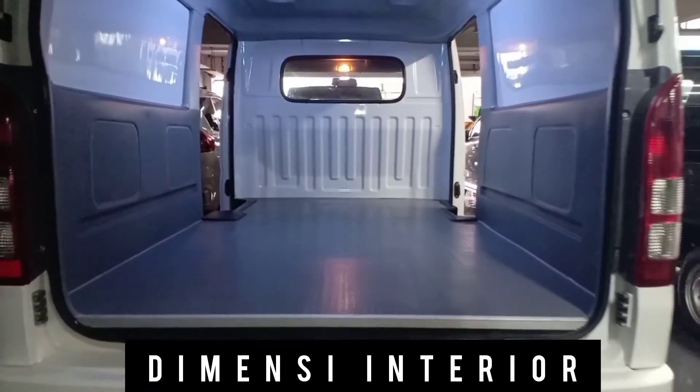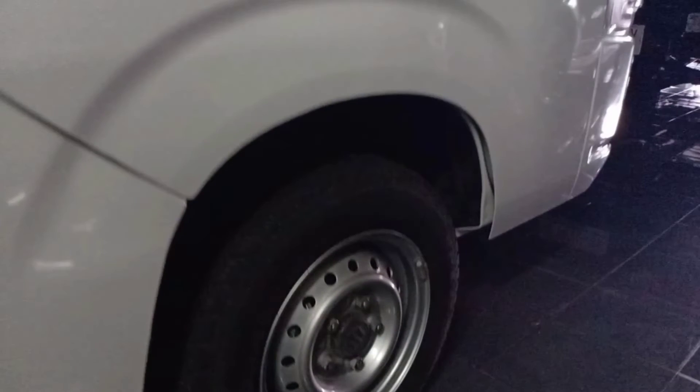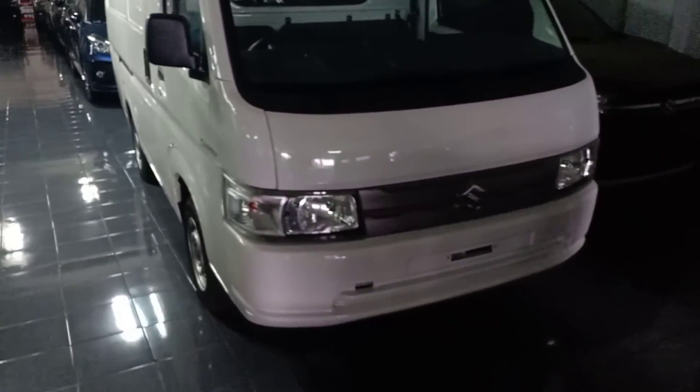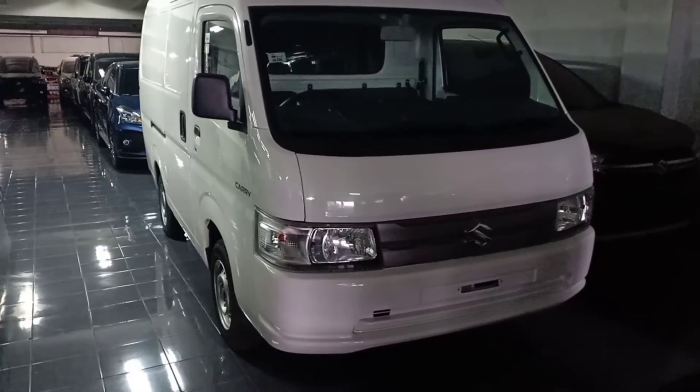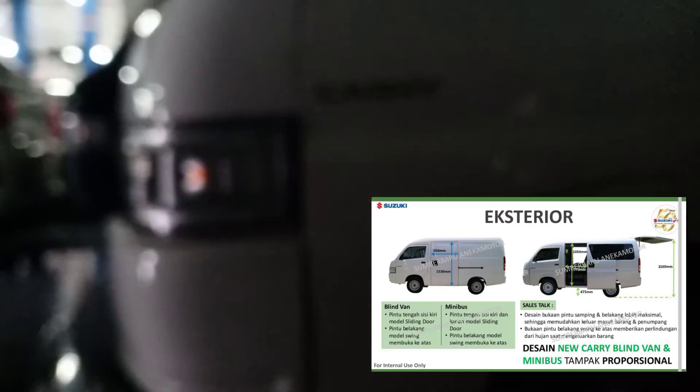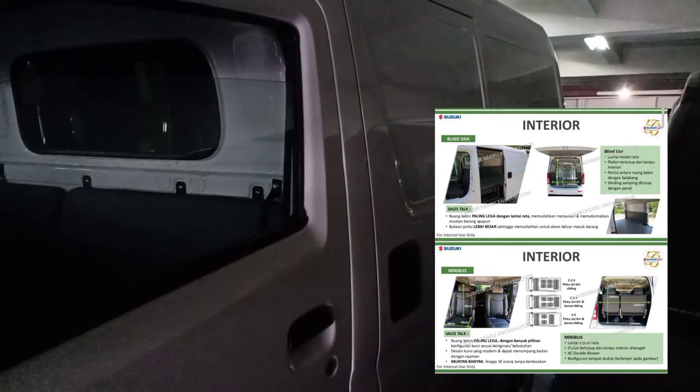Suzuki lovers, dimensi New Carry Blend Van lebih besar dan lega, cocok untuk segala kebutuhan Anda. Sangat patut untuk dipertimbangkan sebelum Anda memutuskan membeli merek sebelah — kita pakai per spiral yang besar, dijamin nyaman dibanding kompetitor. Harga yang pantas berapakah untuk New Carry Blend Van? Mohon tulis di kolom komentar dan jangan lupa klik loncengnya.